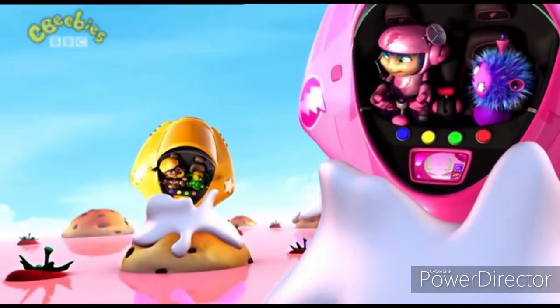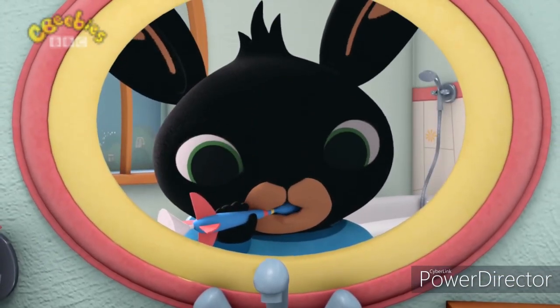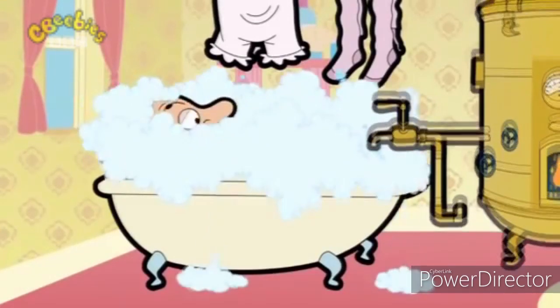It's been fun to play with dirt, getting grubby — does it hurt? But at the end of messy play, it's time to clean the dirt away.